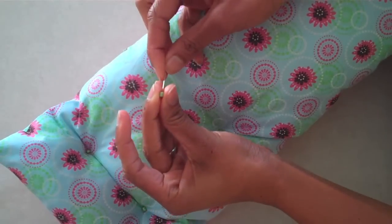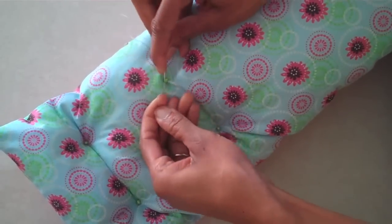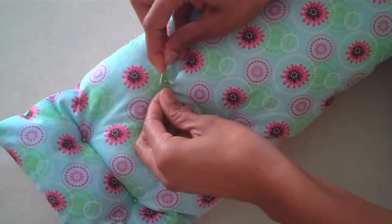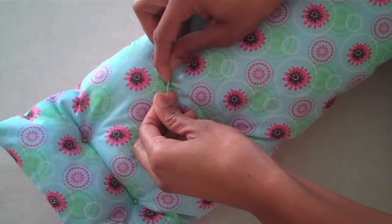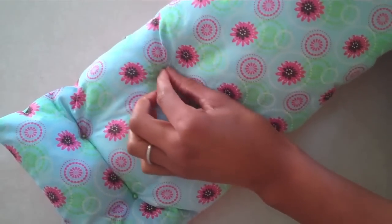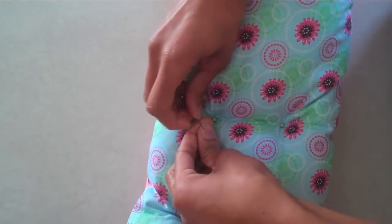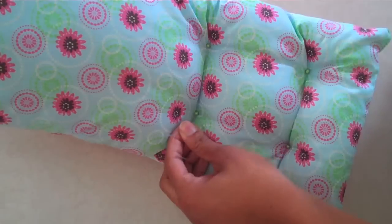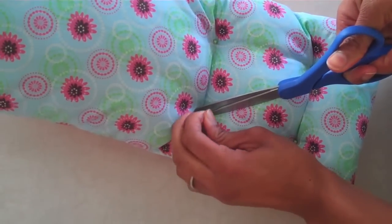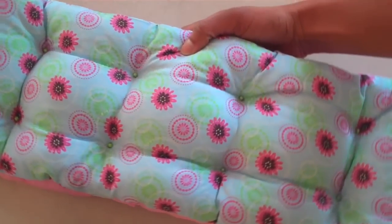Apply another bead to the other side and pull tight. Lock your stitch by running it through the hole right before your knot. Pull tight and go back through a couple more times. Tie and knot your thread and cut off the excess. Repeat this process until it is fully attached.